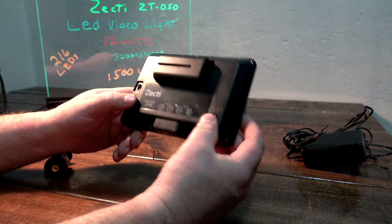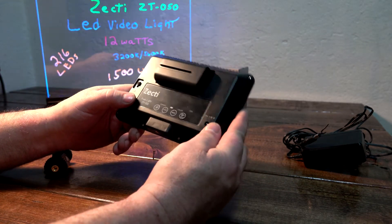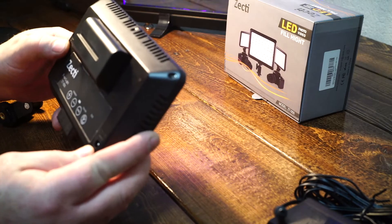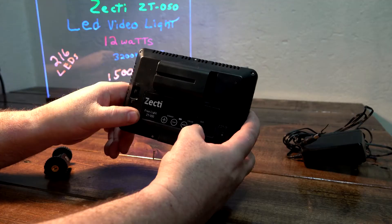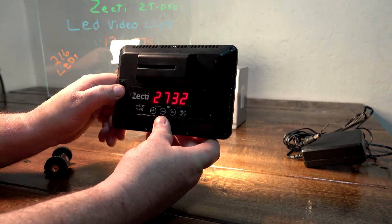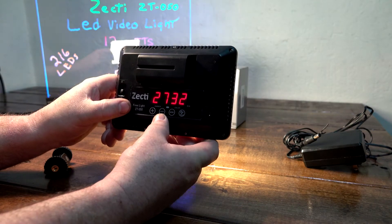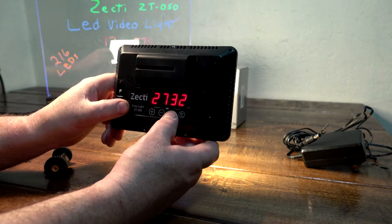Let me quickly run through the features on the back. You've got your DC input, your high and low switch right here. To power it on — everything's digital. You've got your mode button, and you can turn the Kelvin up from 3200 all the way to 5600K.